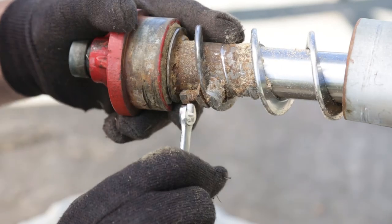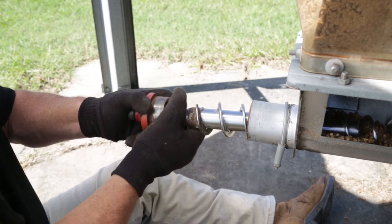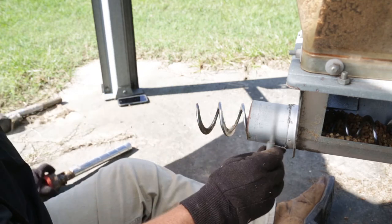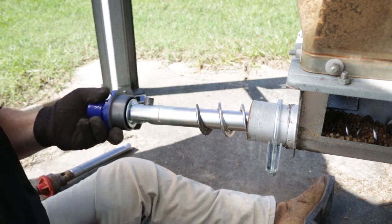Loosen the set screw that secures the auger to the anchor bearing, then rotate the anchor bearing to free it from the auger and remove it from the line. Replace the old pipe clamp with a new one and insert the new Grower Select anchor bearing into the auger line.